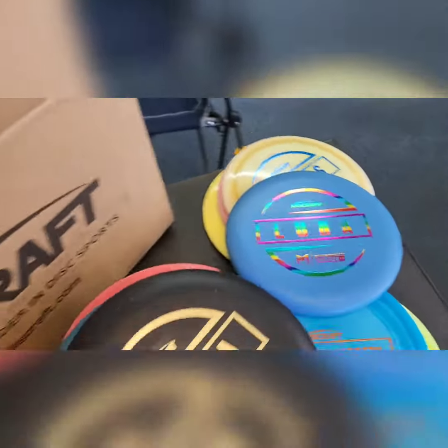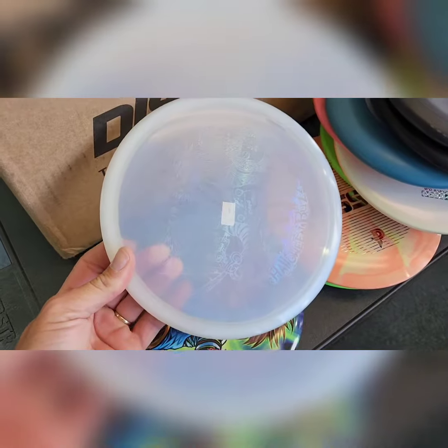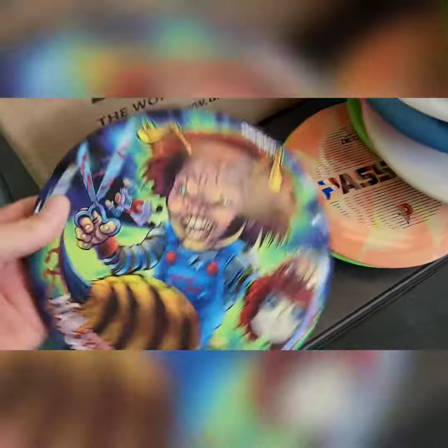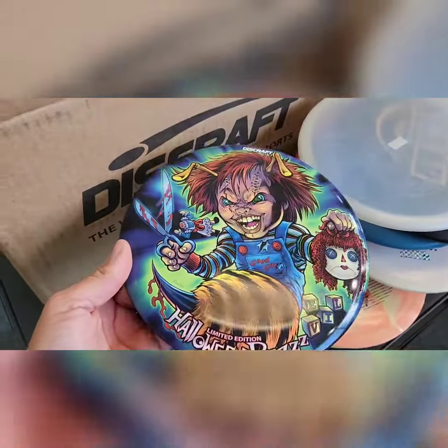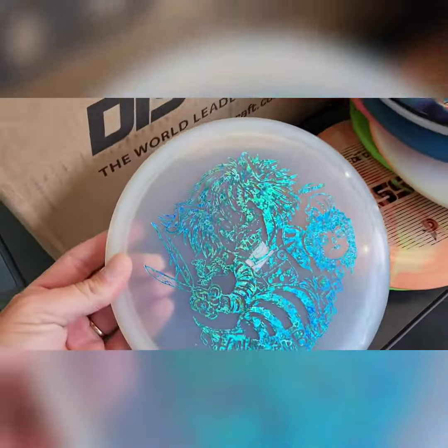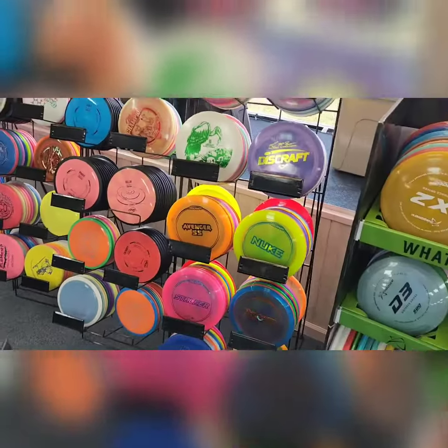And then we have the Halloween Buzz — it's got a ghost stamp, that's amazing. It's a full color stamp, a little freaky, a little scary, but some people like that. Got a couple of those, and these are glow discs.